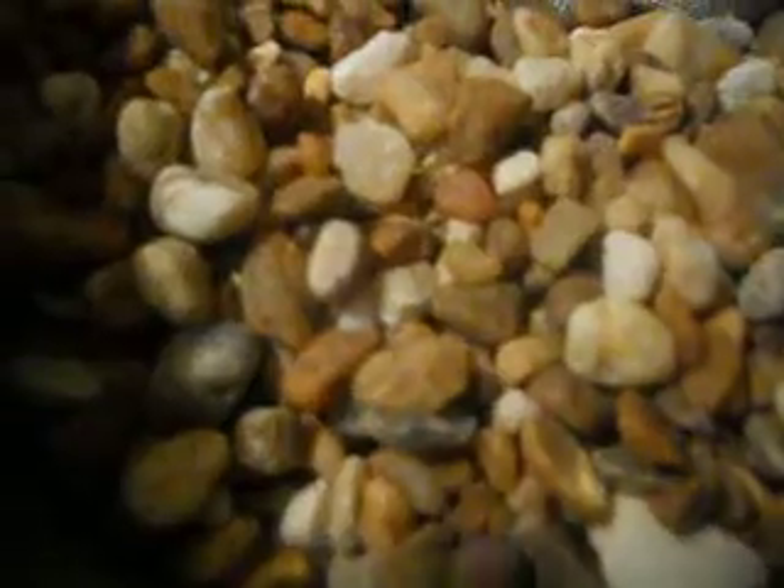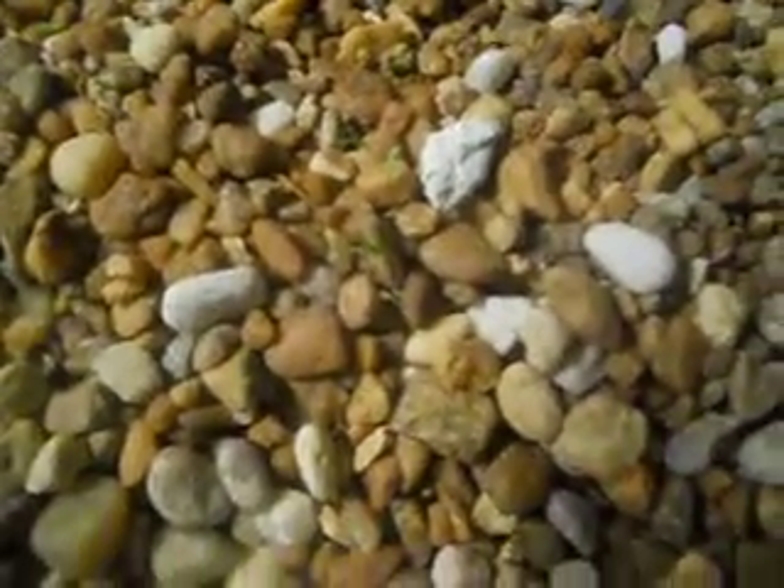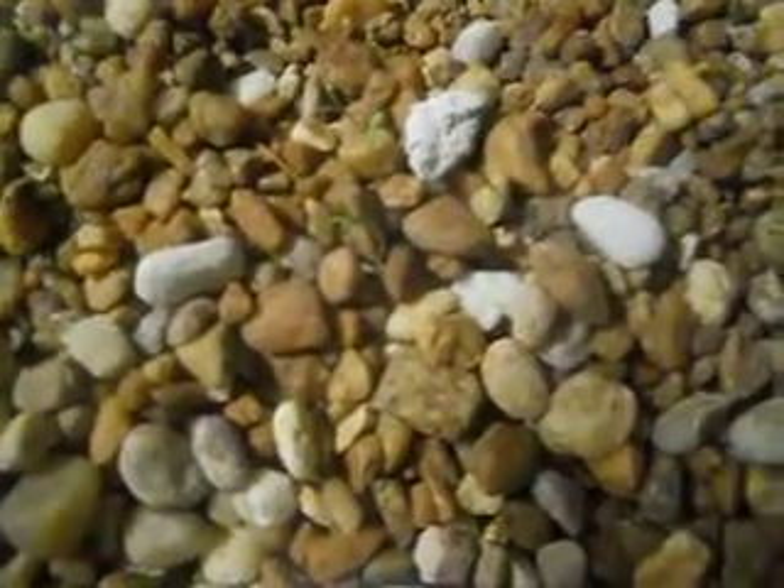I believe this one here is squash. We have something peeking out here, and then these guys sprouted up overnight. Then we have some here — it's just everywhere. And what's funny is here in the cheesecloth we even have some growth.